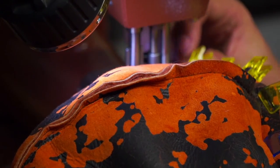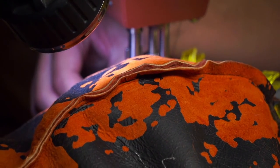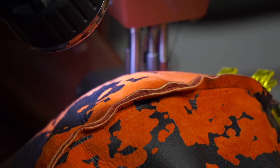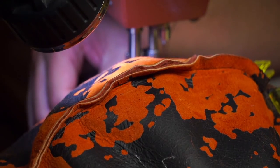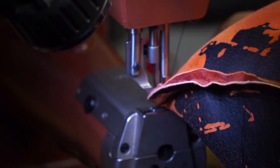Did we tell you that Ryan did try to sew himself to a project while doing a demonstration? He actually succeeded in sewing himself to a project. That was when he received a present from Ty that he did not ask for, nor did he want.